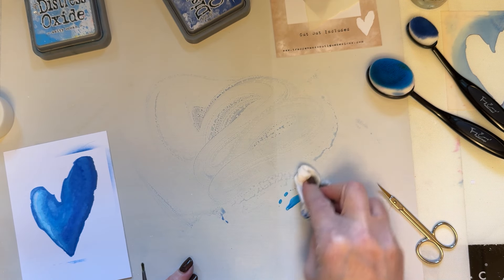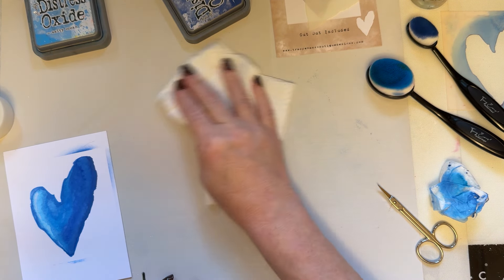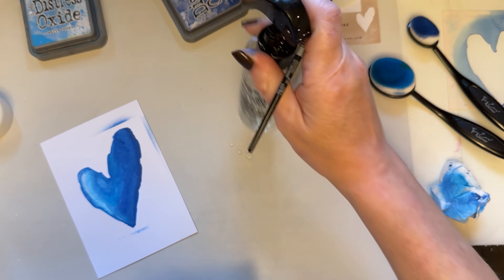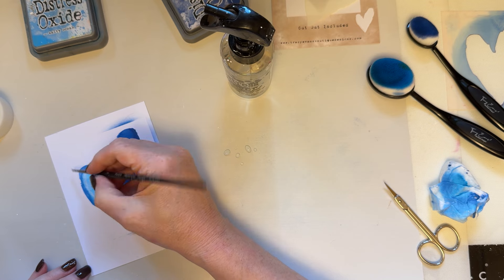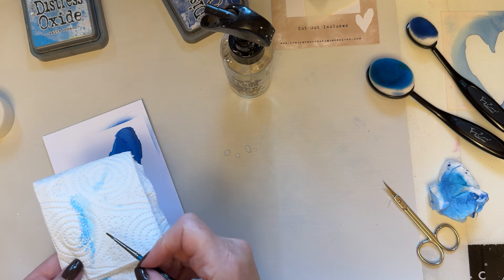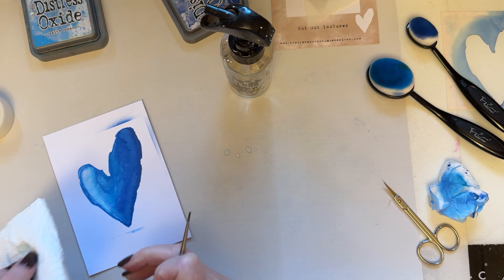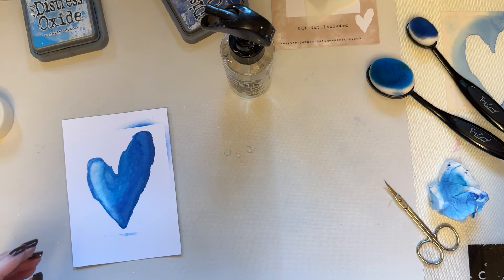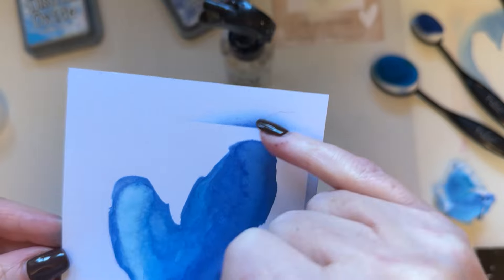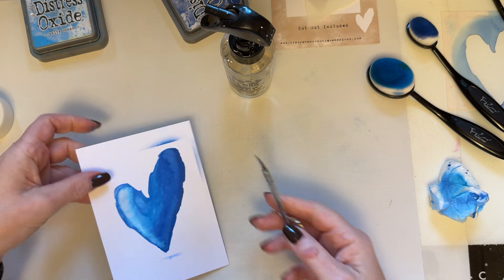Let's clean that up with some kitchen roll so we haven't got that moisture everywhere. Make sure you've got clean water, and you can still come in and just lift a little bit more of that color should you wish — you can keep going and faffing! I'm getting something I'm really happy with. Even with the lines here, add a sentiment and it could be a beautiful card just like that. So I'm going to cut this out.